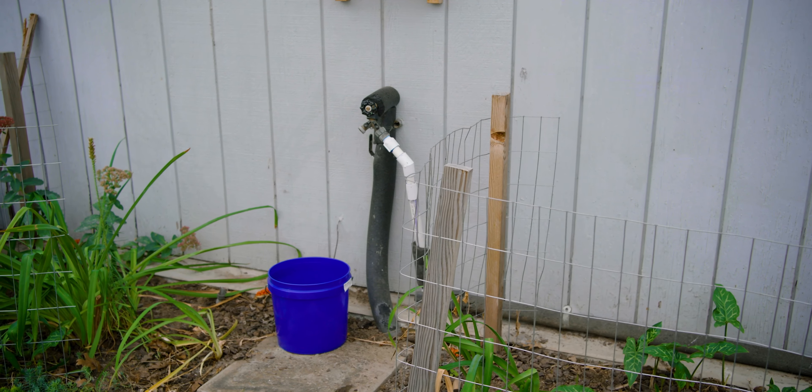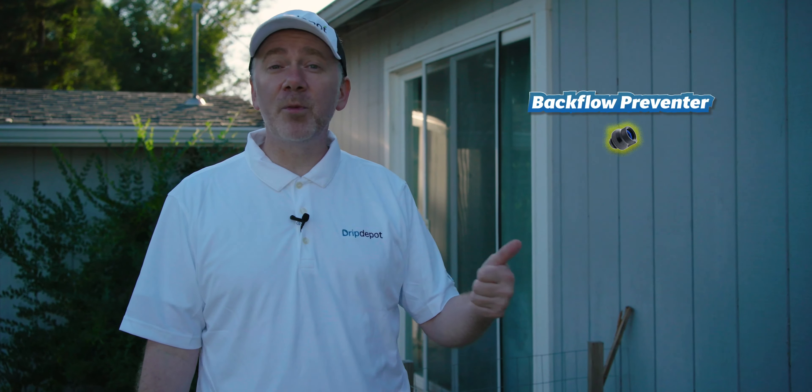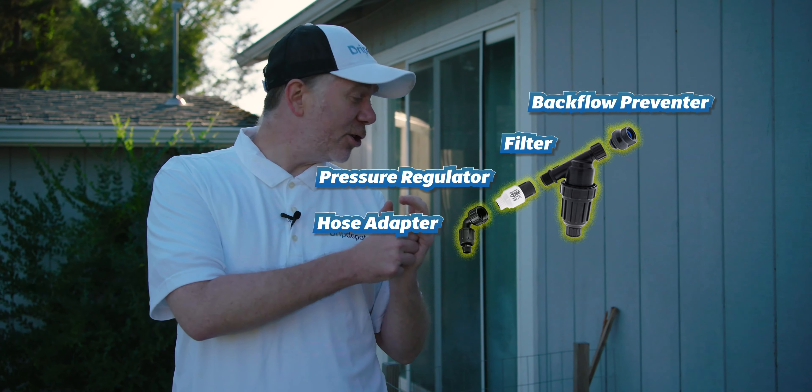Here's the hose bib we'll be using to supply water to the raised beds. If your house has one of these, you can have an automatic drip irrigation system. The hose bib is where we set up our head assembly, which consists of a backflow preventer, a filter, a pressure regulator, and the adapter that connects your mainline tubing. We'll test the flow rate to see how many raised beds we can feed at once, but most residential flow rates will be more than enough to feed five beds.